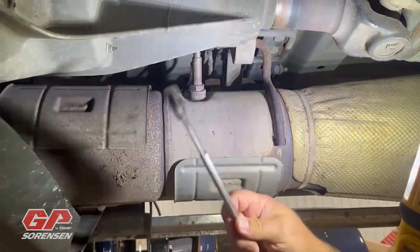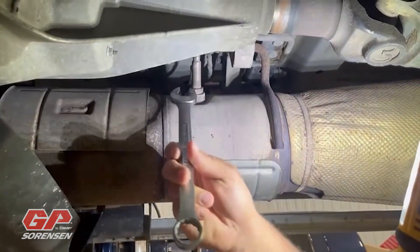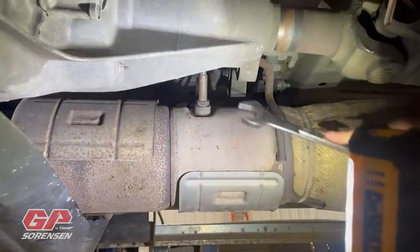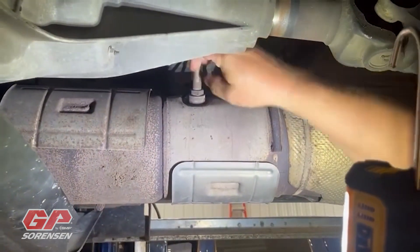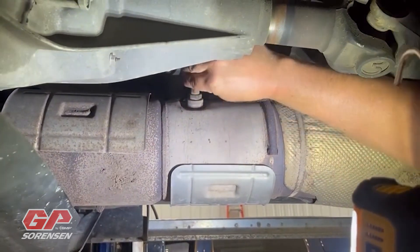You can see the location here — we're near the transfer case. There's an upstream and a downstream one, similar to how we'd find an oxygen sensor. I'm taking my seven-eighths wrench to break this thing loose. This truck has close to 300,000 miles on it, relatively clean, and it came loose without much trouble.